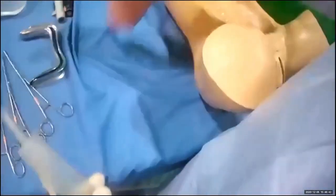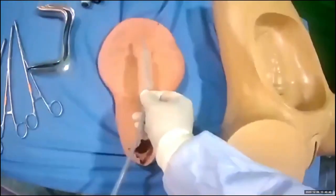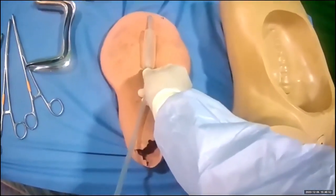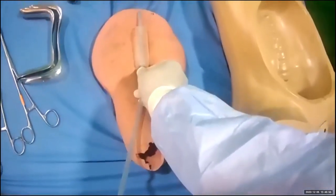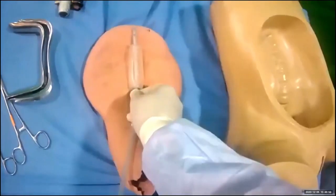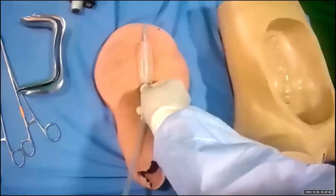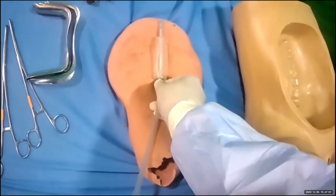The principle is to insert it under direct vision, right until you have reached the fundus of the uterus. How do you know you have reached the fundus? You will feel a resistance, and sometimes you can confirm this on an ultrasound scan. Once you are sure that you are in the uterine cavity, you can infuse fluids until the bleeding stops.